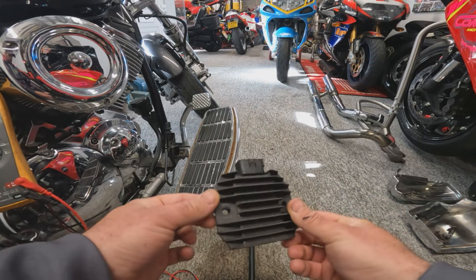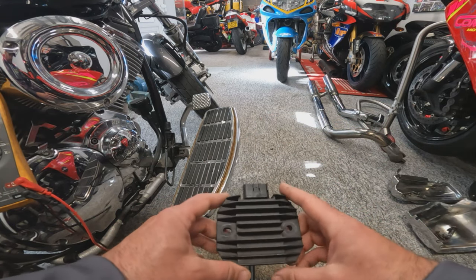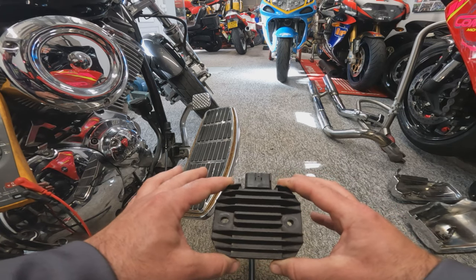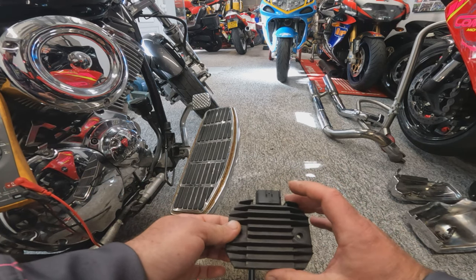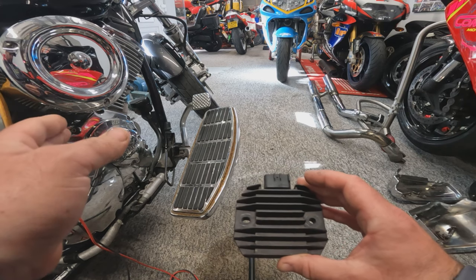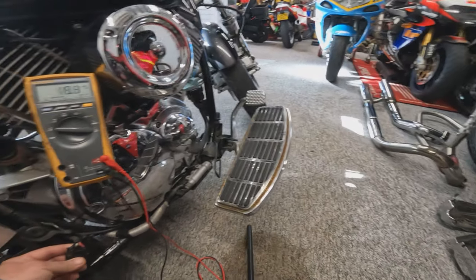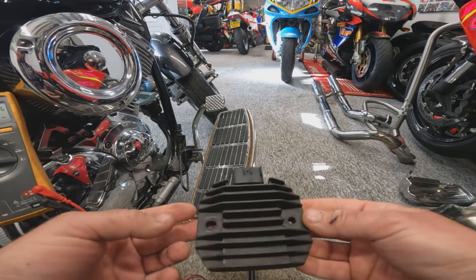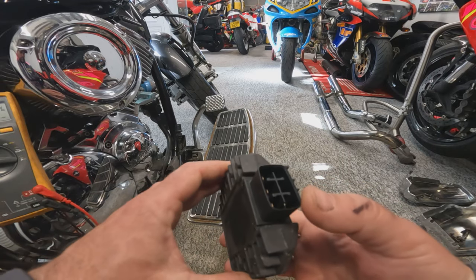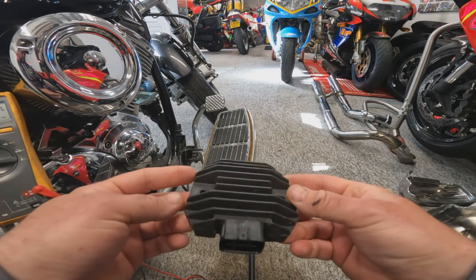Let's move on to checking the regulator rectifier. It rectifies the AC output from the stator to DC to charge the battery, and regulates the output so the battery isn't overcharged. We should see 14 to 15 volts output into the battery. We can use a multimeter to check the diode circuitry inside, but the easiest check is as we did at the start: bike running, multimeter set to DC volts, checking either the red and black output wires at the plug or at the battery terminals — and we had 10.7 volts. After confirming the stator resistance is good, I believe the regulator rectifier is at fault.